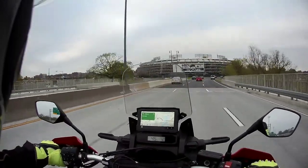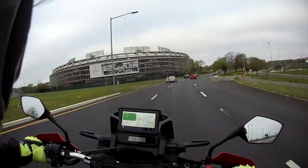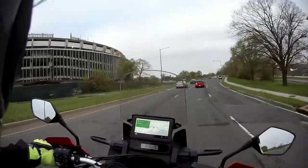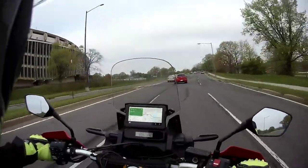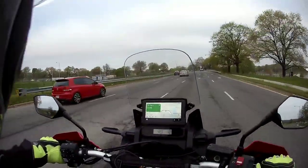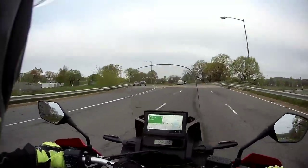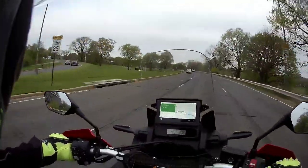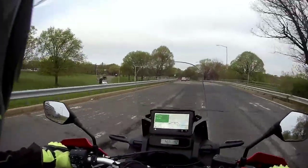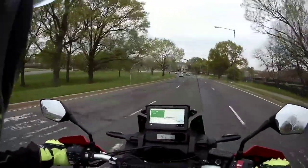I did install my Cardo 3Com in the helmet. You may have seen my install video — it's actually my most viewed video, so I'm inclined to do another one. I love the helmet — I paid about $230 for it. It is ECE rated, I want to say ECE 05 and not the 06.